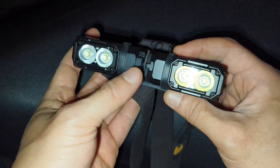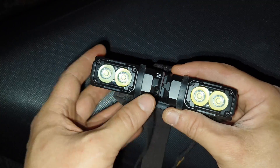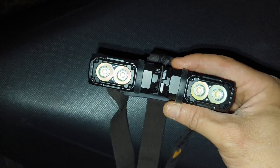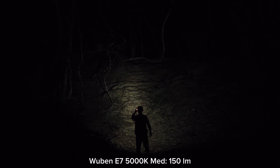I will show you the beam shot of these two E7s and another beam shot — both on turbo — what it will be like at the hill. Let's see the beam shot of these two E7s.